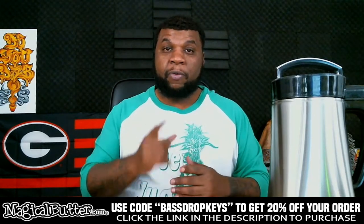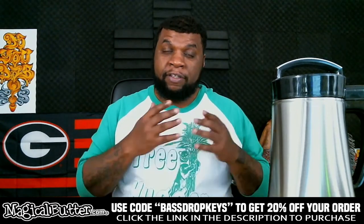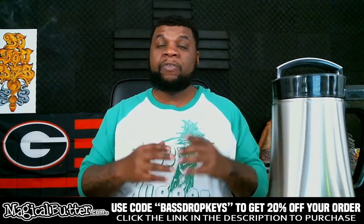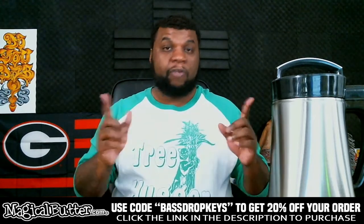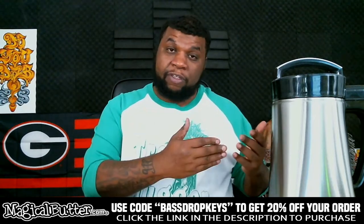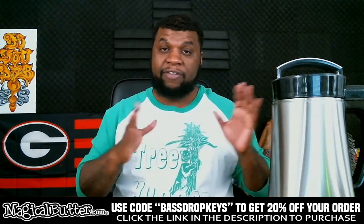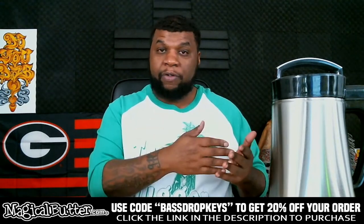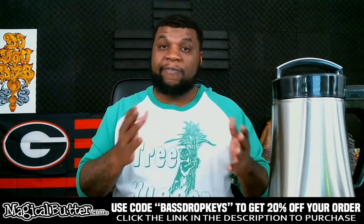Question number one: does the Magical Butter Machine smell a lot? This is one of the most asked questions on all the videos dealing with the machine — whenever you're using it, does it smell, does it reek up your whole house? The answer is no. Once you put whatever you're going to put inside it and close it up with the lid sealed, you don't even smell it while it's going.